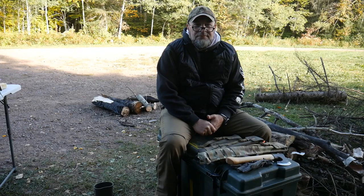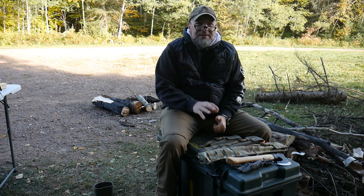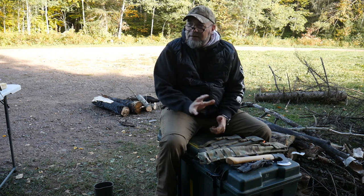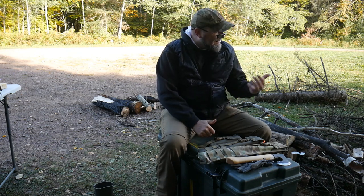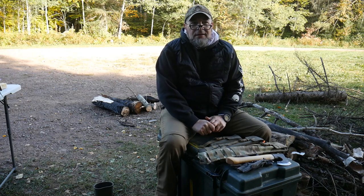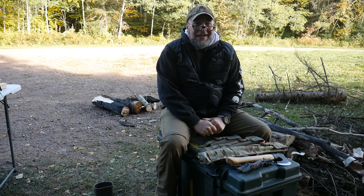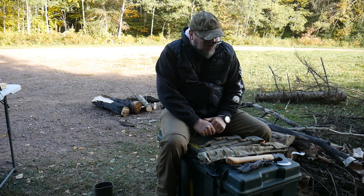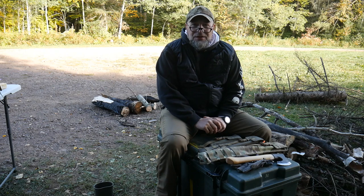Hey guys, Mark from Centerline Systems. If you've seen the earlier videos, we're out doing an overnight — a little camping, just having some fun playing with gear. We just did a little fishing, collected some firewood. I've already added another layer of clothing on. The sun's behind me but the temperature's dropping — I've got three layers on top, so it's going to be a cold one.